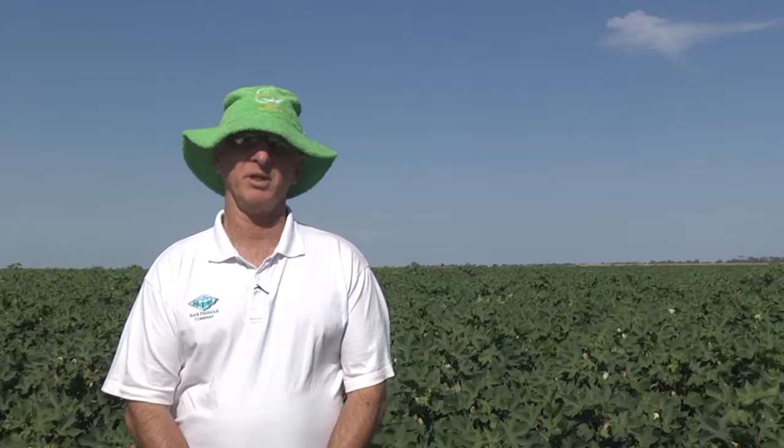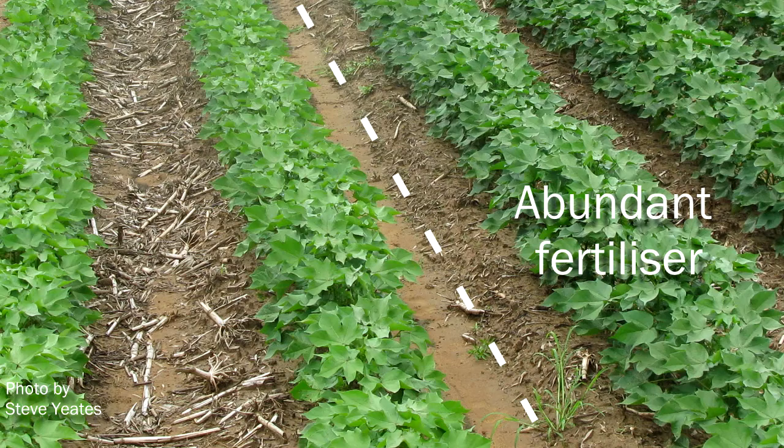It's not something that can be addressed by soil testing, and really other than having test strips in place, you can actually see where nutrient levels are very adequate versus where they're not.